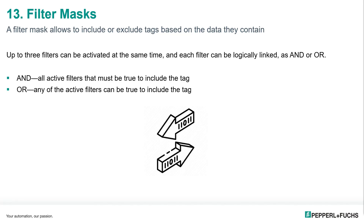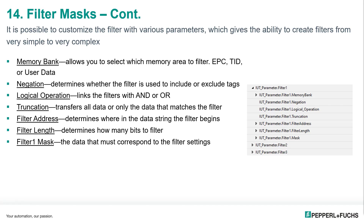The last method we will talk about are filter masks. A filter mask allows you to include or exclude tags based on the data that they contain. This is especially helpful when reading multiple tags at once, as it allows us to see all the tags that match our search criteria without picking up tags we don't want. Up to three filters can be activated at the same time, and each filter can be logically linked as an AND or an OR. It is possible to customize the filter with various parameters, which gives the ability to create filters from very simple to very complex.